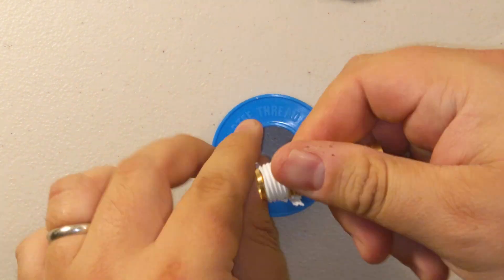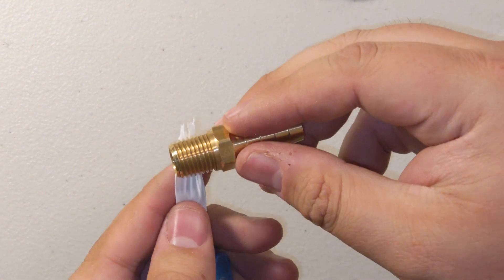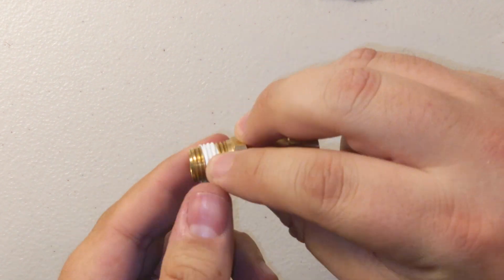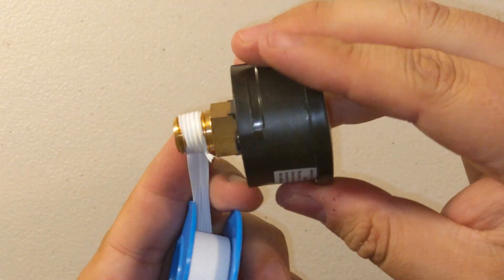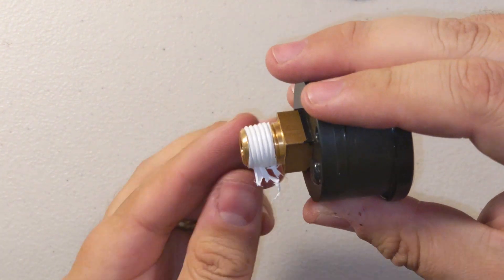Next, take your brass hose fittings and wrap them up with Teflon tape. Do this on all five of them — I only showed four earlier but you actually need five. Then go ahead and Teflon tape your pressure gauge as well, whether digital or analog. It doesn't have to be perfect.